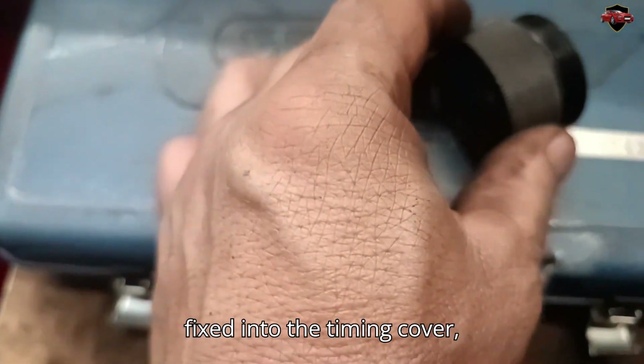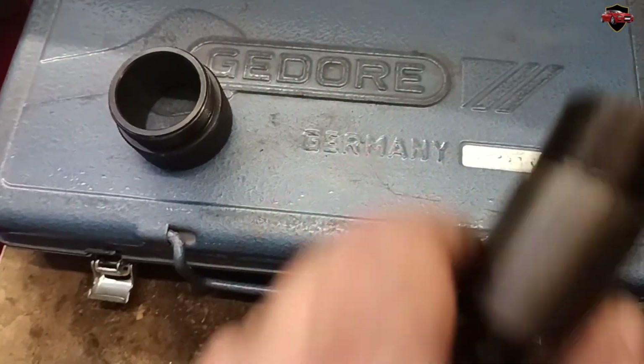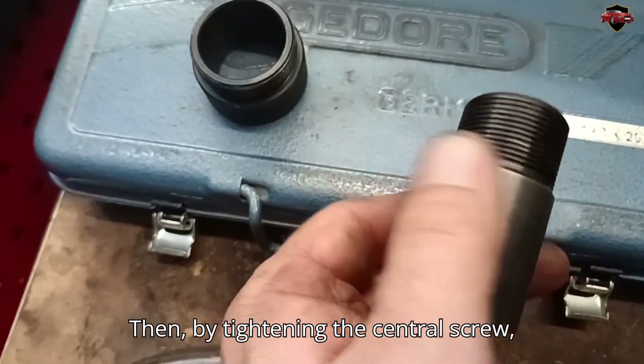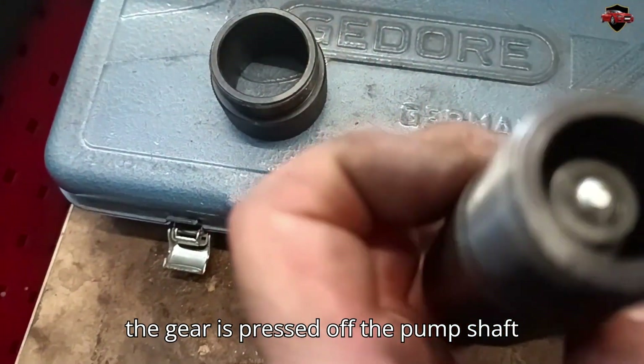This ring is fixed into the timing cover. And this tool is screwed into the pump gear after loosening its retaining nut. Then, by tightening the central screw, the gear is pressed off the pump shaft cone.